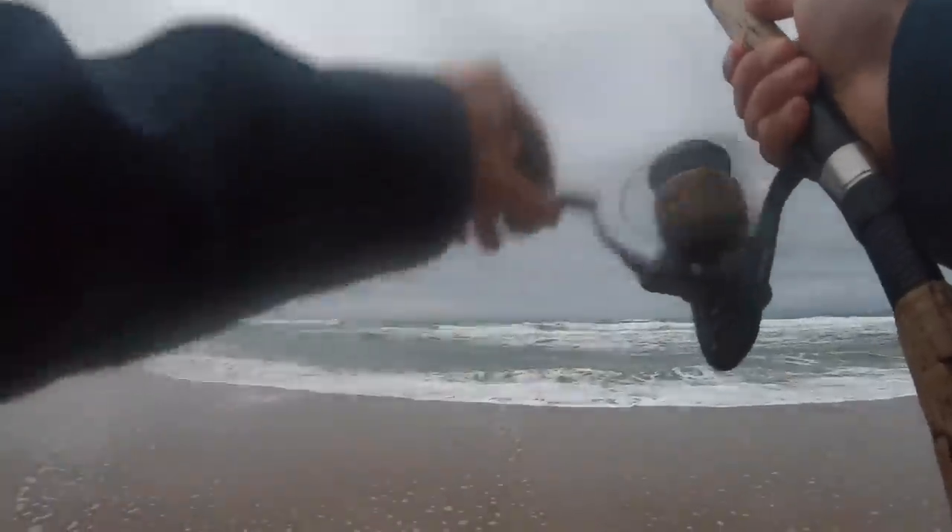Oh, bite, bite, bite. There, he's on. Fish on. First one of the morning.